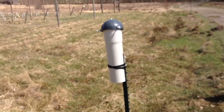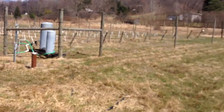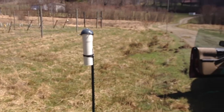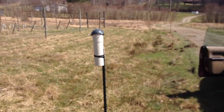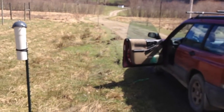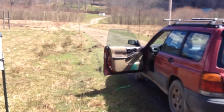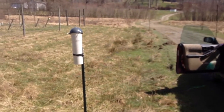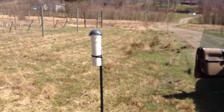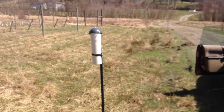You might wonder why I put it here near the orchard. Well, the Kestrel D3 has Bluetooth connectivity. Once it's in there, I don't have to take it out except to change the battery. But I can drive by, pull up next to it with my car — I don't even have to roll down the window — and I can pull the data out of it and go back to the house. I email it to myself; it's a comma-separated value file.